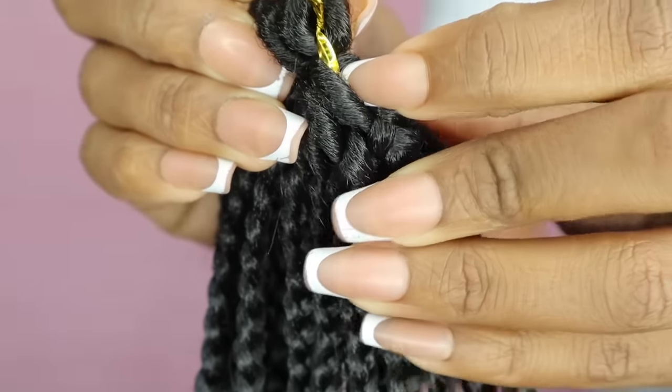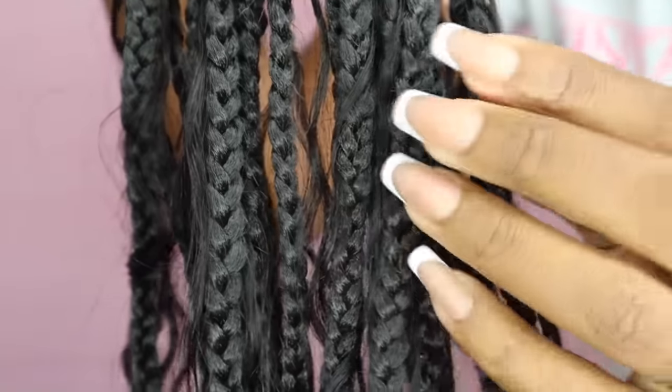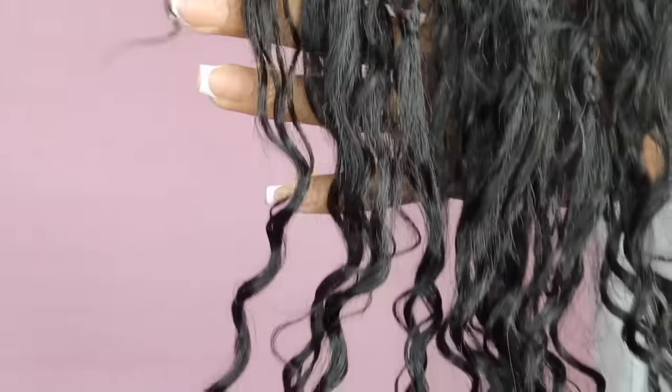So you have the loop at the top to crochet it through, followed by a braid with pieces of human hair coming out. This human hair is really soft, and it also ends with that curl. There are 20 braids per pack.